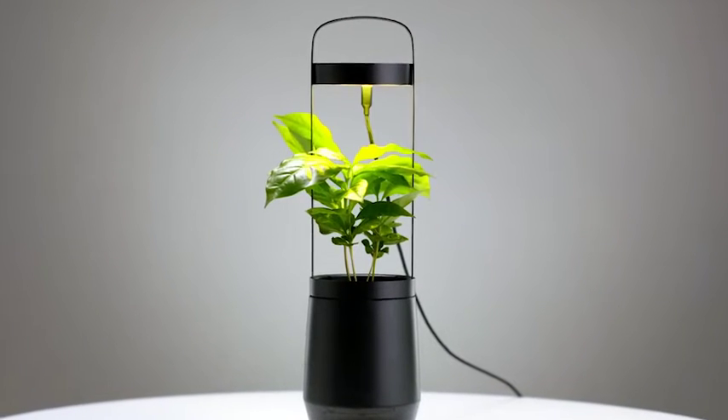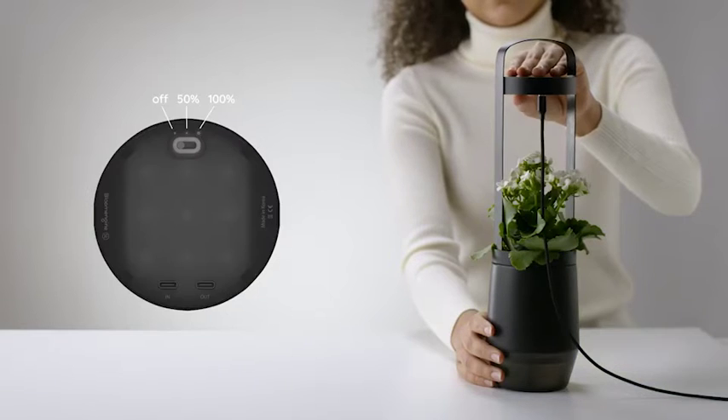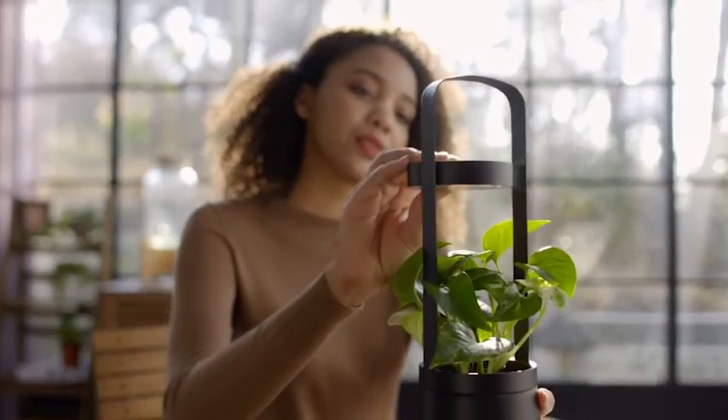The built-in S-Pot lighting will also help enable plants to grow and bloom well. You can adjust the brightness of the LED to 50 or 100%. Since there is a magnet built into the light, it can be easily attached and detached to the S-Pot frame.